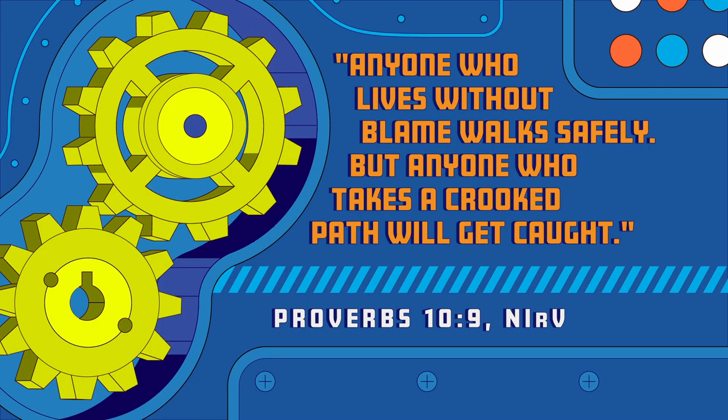Bible verse — you need one. Proverbs 10:9. I love Proverbs! Anyone who lives without blame walks safely, but anyone who takes a crooked path will get caught. Who would take a crooked path? I think sometimes we all have taken a crooked path. That's technically why it's called Driven — what's on the inside matters.